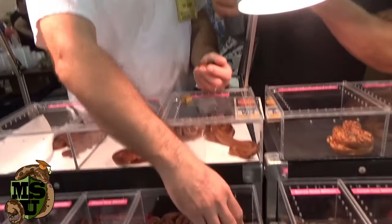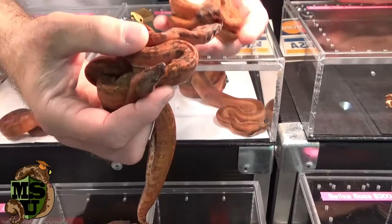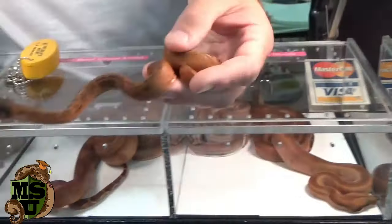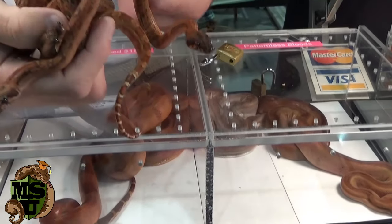You obviously like that hypo Sonoran line because the pattern stays and you get that really bright red color. I'm keeping the crisp, clear pattern and the bright orange-red color is popping through. They almost look like blood boas. You have blood boas right next door here, and I can't tell the difference on this. Yeah, look at the color — they're almost identical, and there's no blood boa in these leopards.